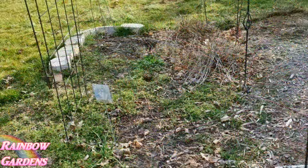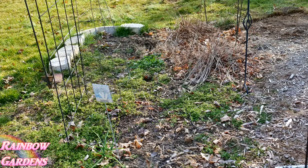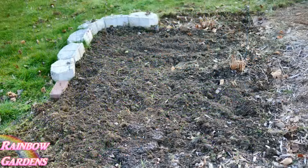This is one of my four garden beds that I need to weed and clean out. It takes me about two hours to do this every year. I do it by hand with my little hand rake.